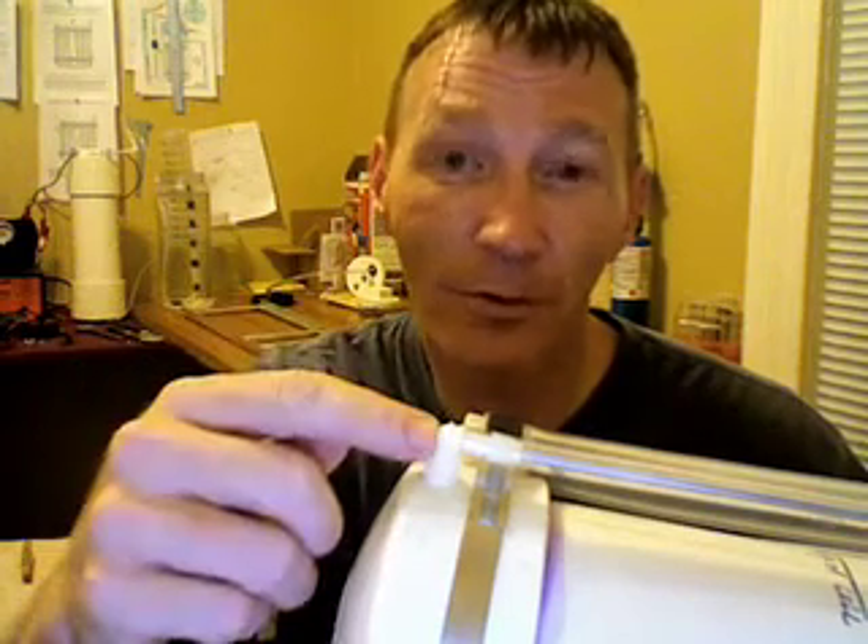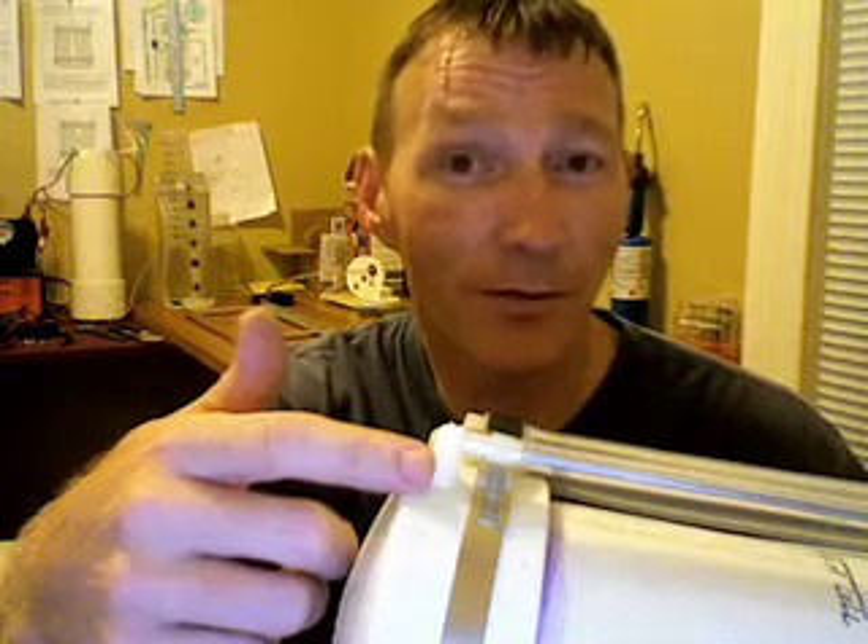A few people have asked me how to do this, and I'm going to show you how I did it and how it works. Maybe it's not the correct way, but it's drilled, it's tapped, it's on there, and it doesn't leak. So I'm counting that as one way to do it. Let's take a look.